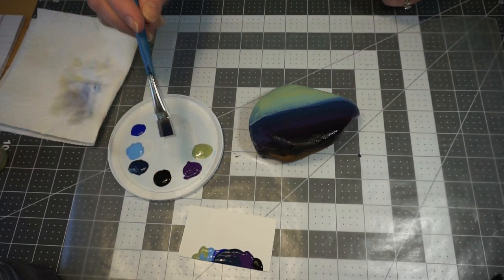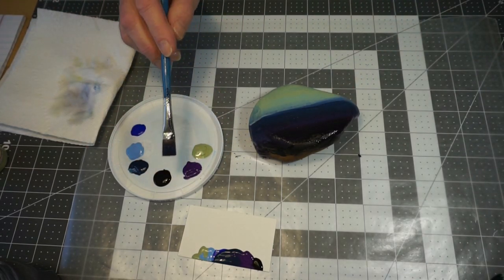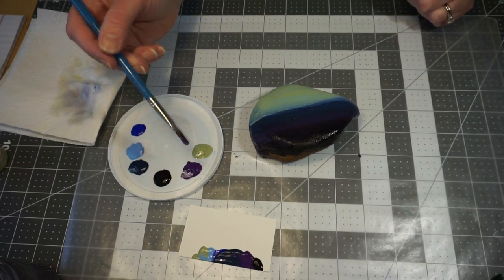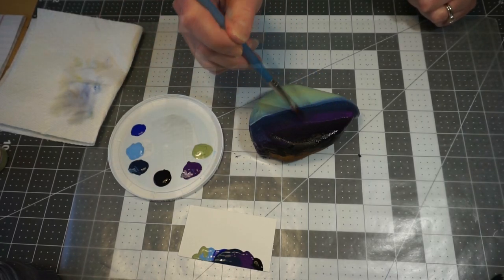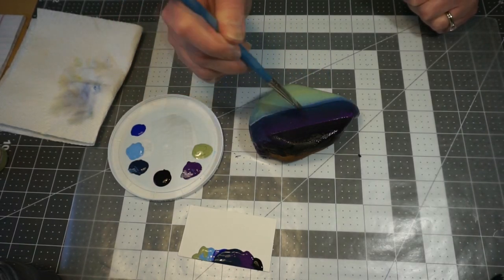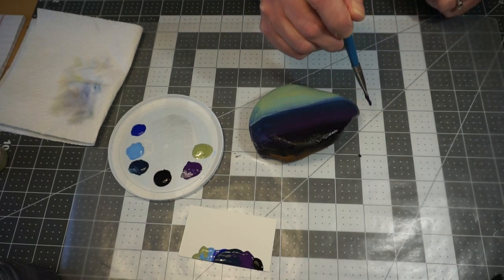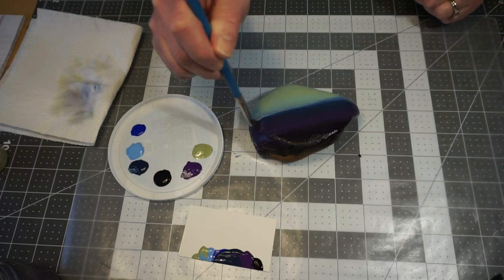I feel like I lost a little of my purple, so I'm going to take my brush without rinsing it off and pick up just a dab of purple on just one side. I'm going to blend, and that's going to blend that blue and that purple together.